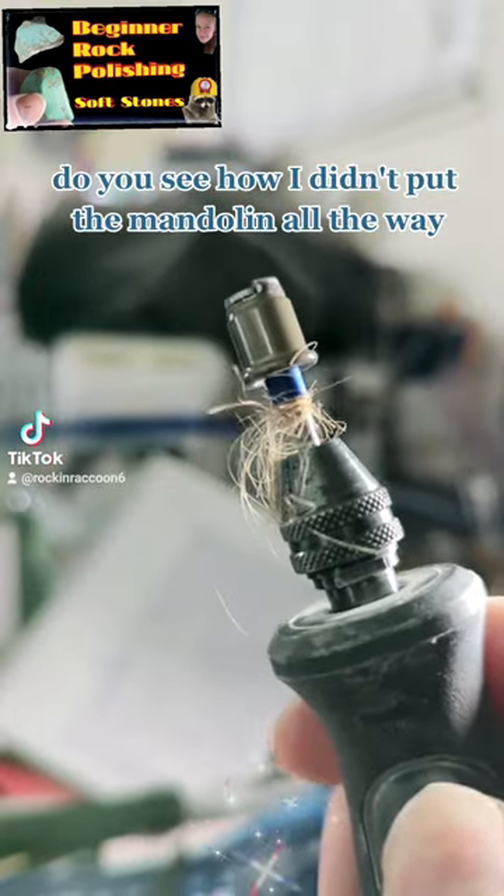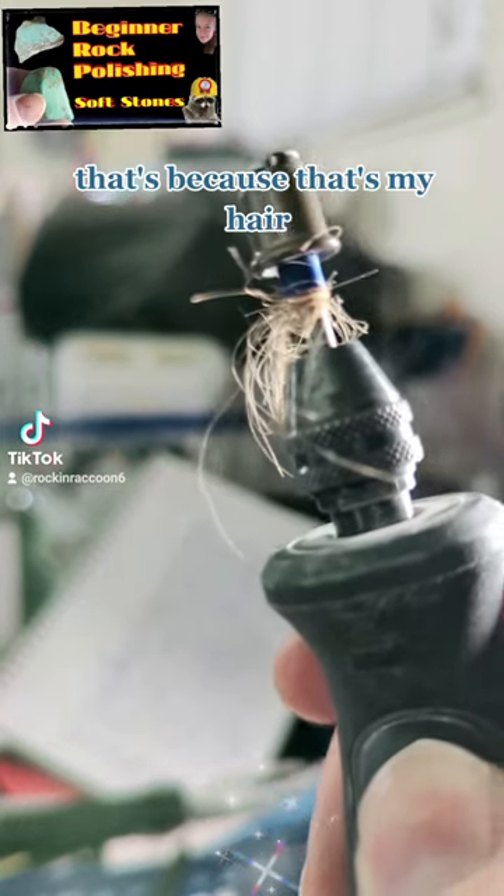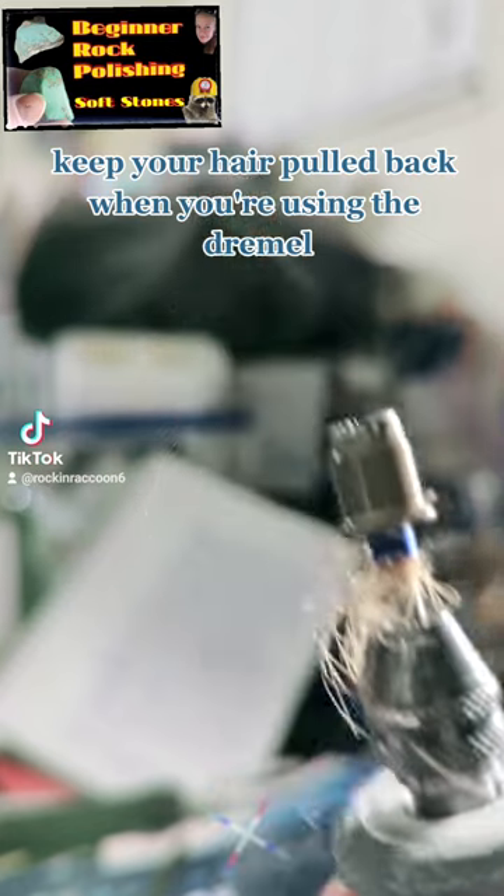I want you to see — do you see how I didn't put the mandrel in all the way? That's because that's my hair. Keep your hair pulled back when you're using the Dremel.